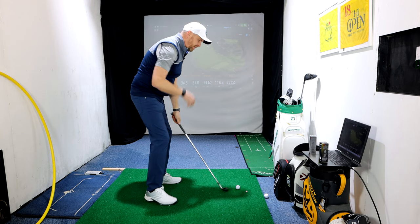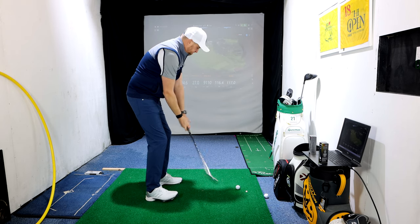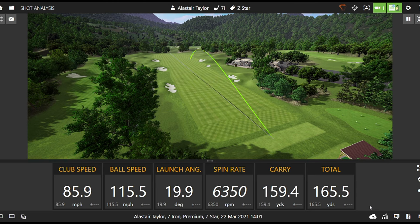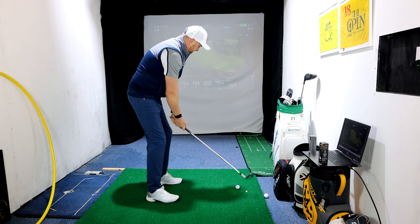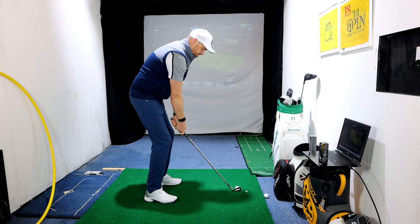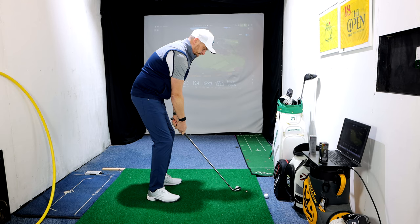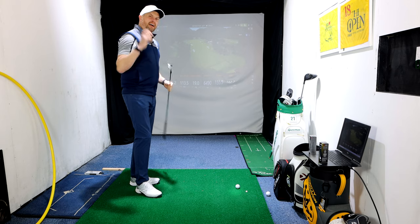Before we look at the averages, let's go to 7-iron. Even before looking at averages, the Z-Star seemed to start spinning a bit lower with longer clubs. With 7-iron, 6,350 spin — not bad — and getting very consistent. To be fair, some very solid numbers with Z-Star on the 7-iron.